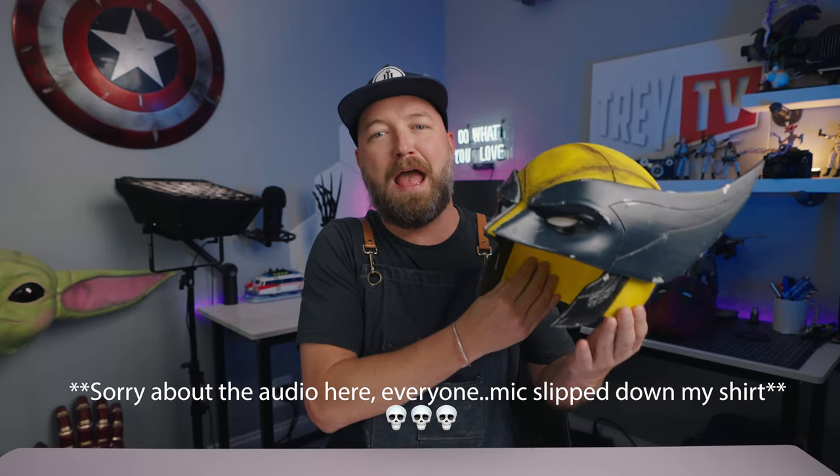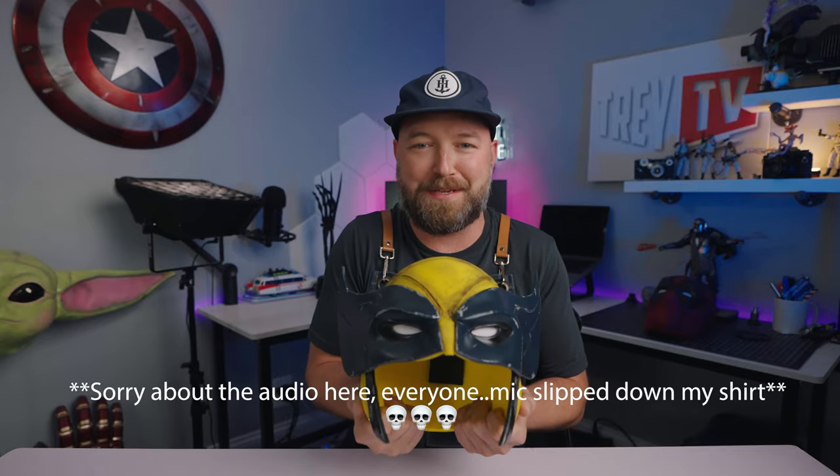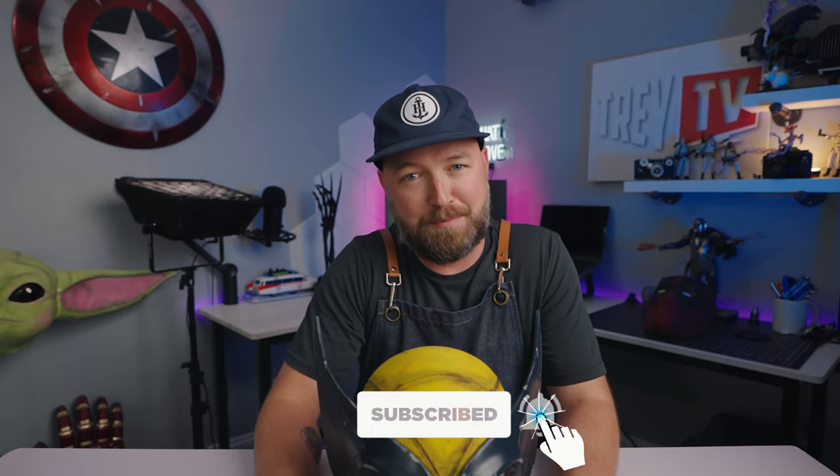There you have it — one of my absolute most favorite builds in quite some time. I'm super pumped with the movie, super pumped with the helmet, and I've got some more Wolverine projects coming. I think I'm gonna be doing a suit as well, so stay tuned. Hit that like button if you enjoyed the video, subscribe to follow along for more Wolverine and Deadpool content, and I'll see you guys in the next video.